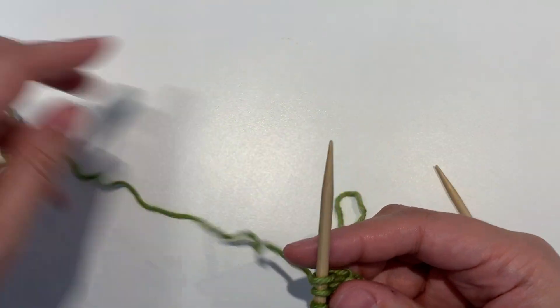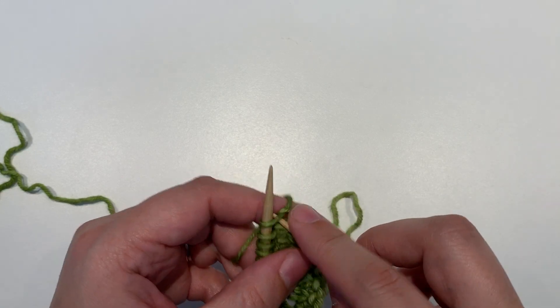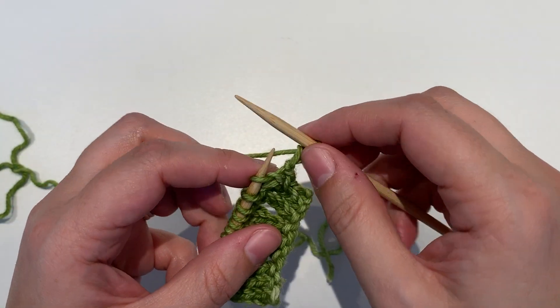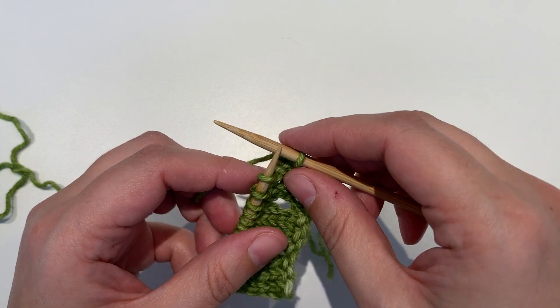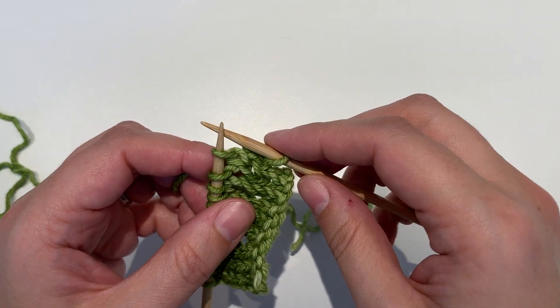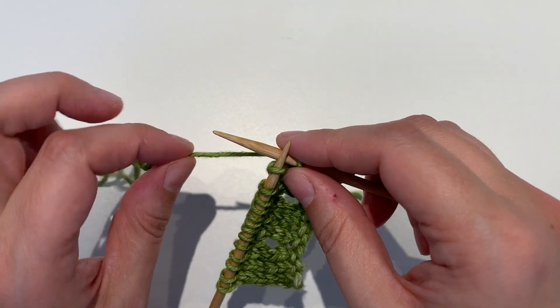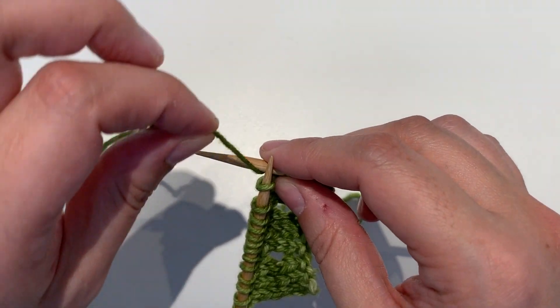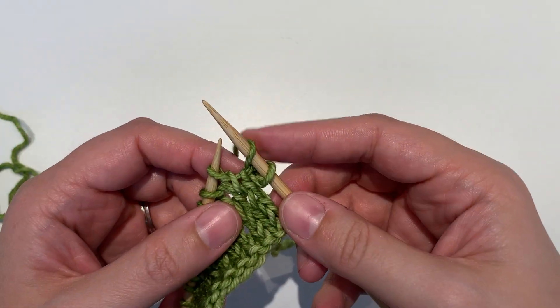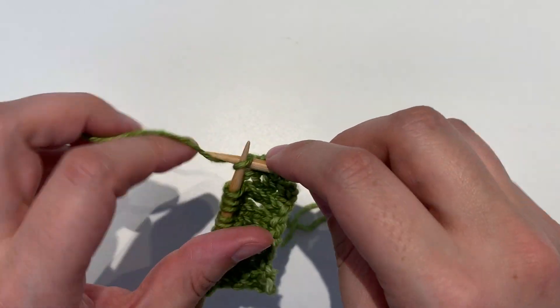To work a yarn over, you're just going to move the yarn over the needle, kind of the way you wrap a stitch, but without putting your needle through a stitch first. So we wrap from underneath, over the needle, and toward the back, and then you continue to work the next stitch.